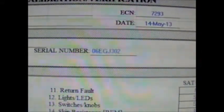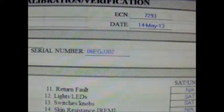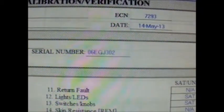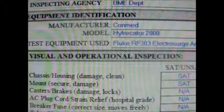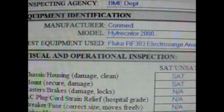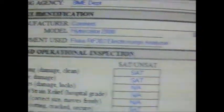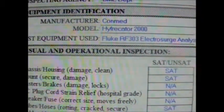We also have the ECN, or Equipment Control Number, which is the Index Number or Asset Tag, followed by the Date. We have the Equipment Manufacturer, which is CommMed, the Model — Applicator 2000 — and Serial Number, followed by the Test Equipment, the RF-303 ElectroSearch Analyzer.